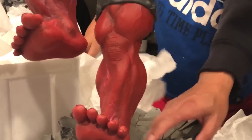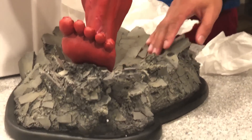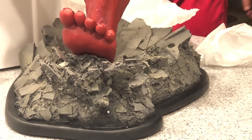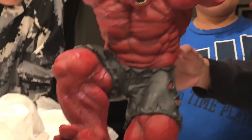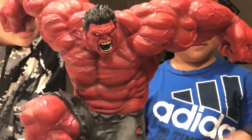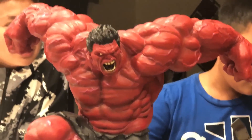The base is pretty good. This is my first Sideshow piece and I think it's awesome. I like Red Hulk, aka General Ross.